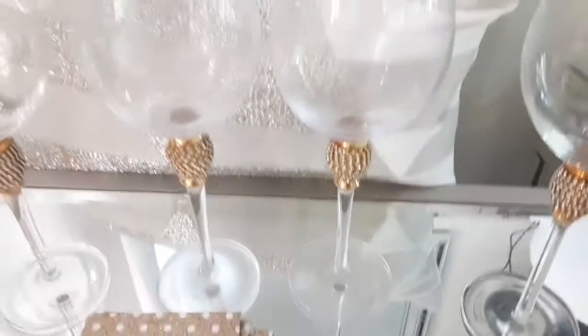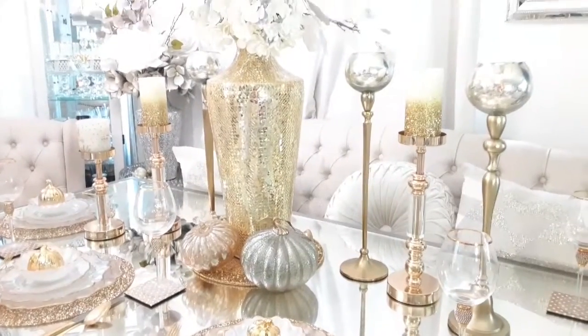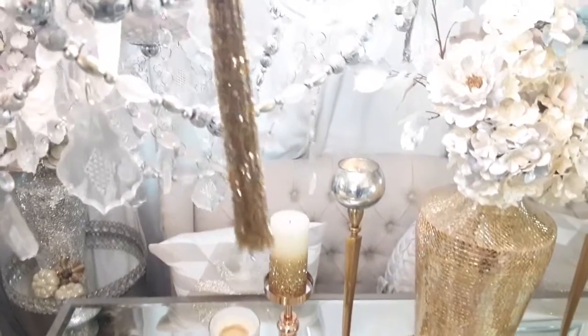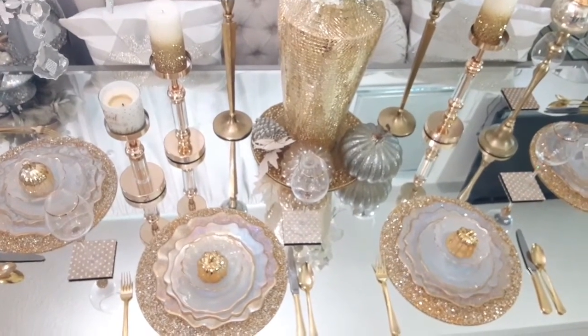Welcome to your happy place, Glam Elegant Living, your place for decor that's luxurious on a budget. In today's video, I'm going to share this beautiful monochromatic base tablescape that is very glam, elegant, and luxe using various shades of different colors and neutrals of white and gray.